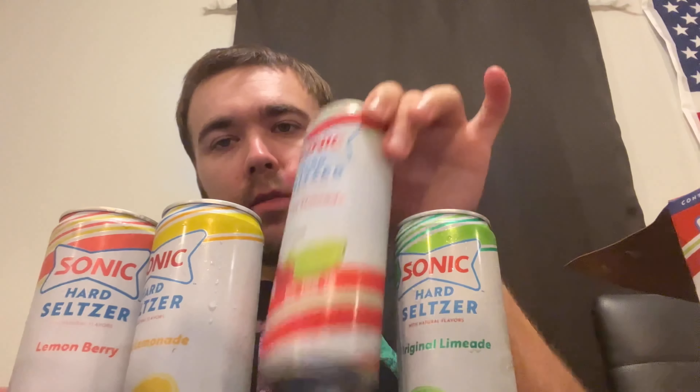Now I'm gonna do the quality ranking, from least to best. I would say the limeade is last — I'm not really fond of it, really faint flavor. Then I'd go with the lemonade, then the lemon berry, which is more flavorful than the lemonade. And then gotta give it up to the cherry limeade — it's like the holy grail when it comes to Sonic slushes. You gotta go with cherry limeade.